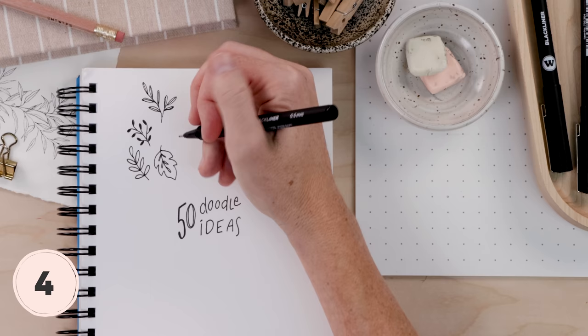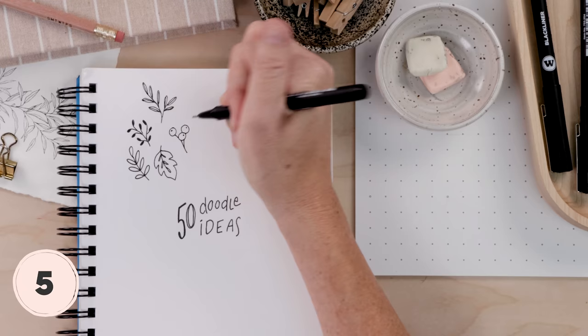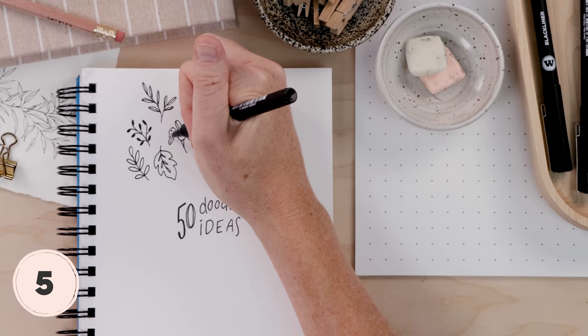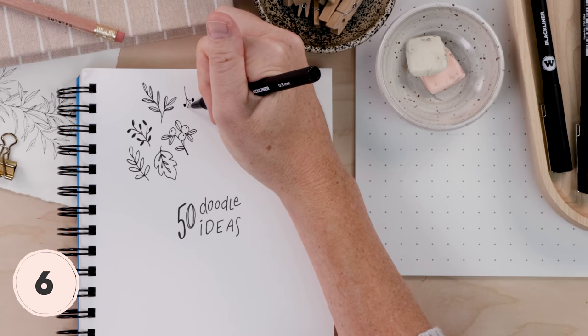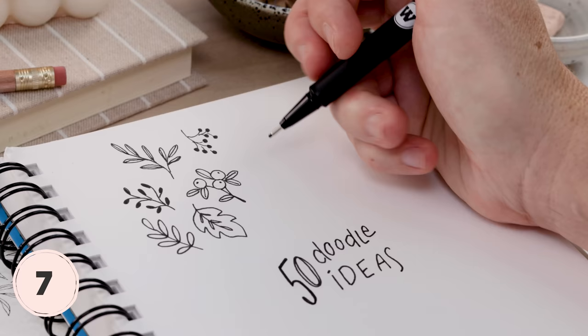Let's try a berry together. Draw a bunch of little circles — you can do as many as you like. Join them with some stems, put a little dot on the top, and then if you'd like you can add a couple of leaves. Another great space filler with lots of ways to vary depending on size. For example, let's try a really tiny berry — these look so cute. You can do little clusters and even try making the berries different sizes for a truly organic look.